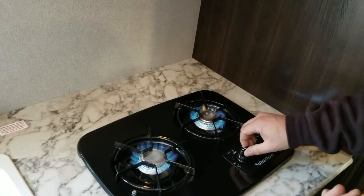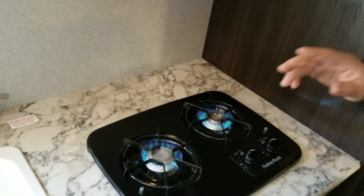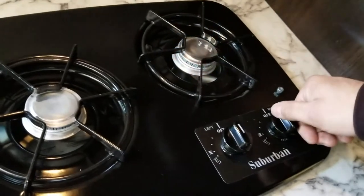You're ready to cook. You'll adjust your heat, your flame, to cook your food. When you are done, you turn all the way to the top where your white line matches up with the other white line and it shuts it off, just like so.